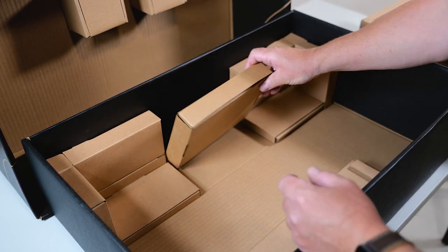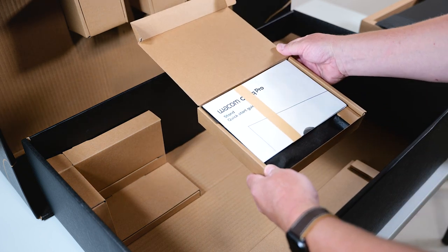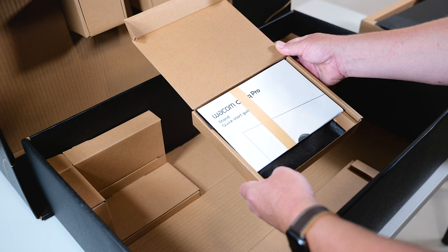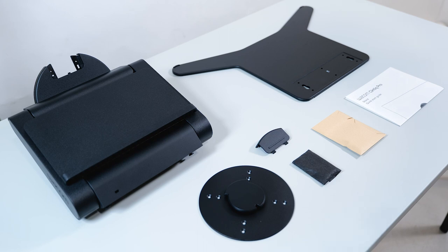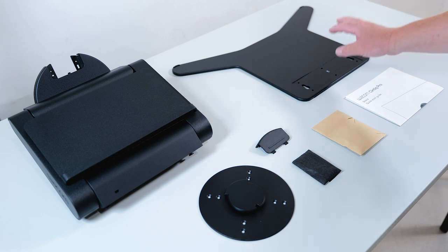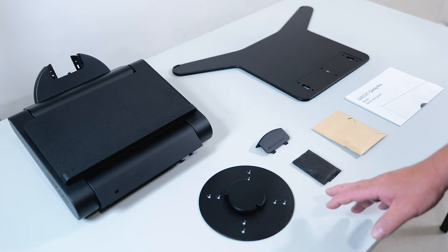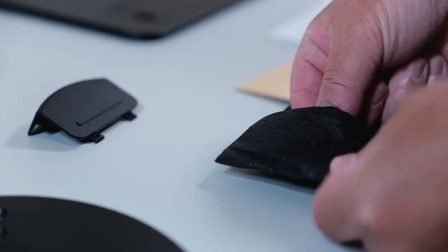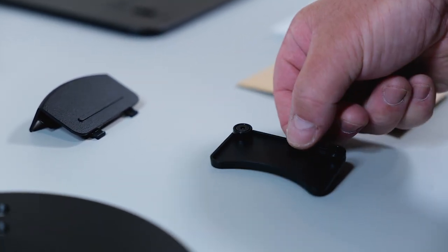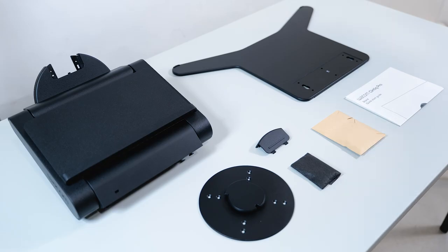Don't forget the accessory box you see here on the side — this contains some screws and assembly parts, plus the quick start guide to help you set up the stand. So this is what you can find in the cardboard box: basically the base plate, the arm, the pivot plate which will be mounted at the back of the Cintiq Pro 27, some smaller parts packed into a woven cloth bag and a paper bag, and the quick start guide.